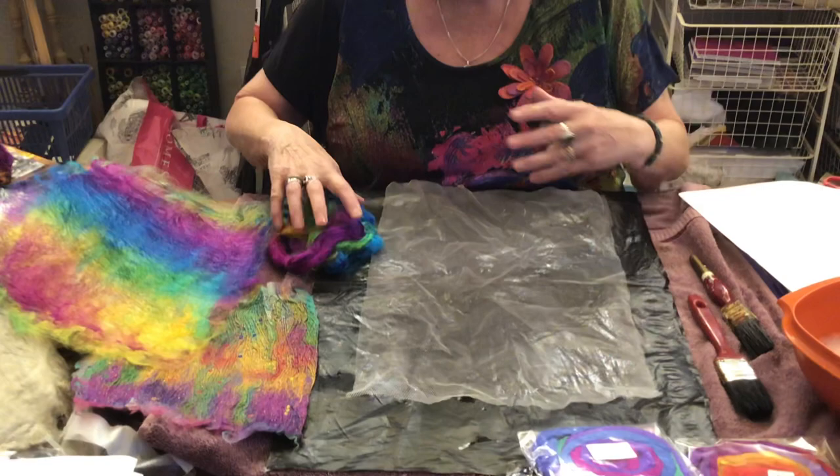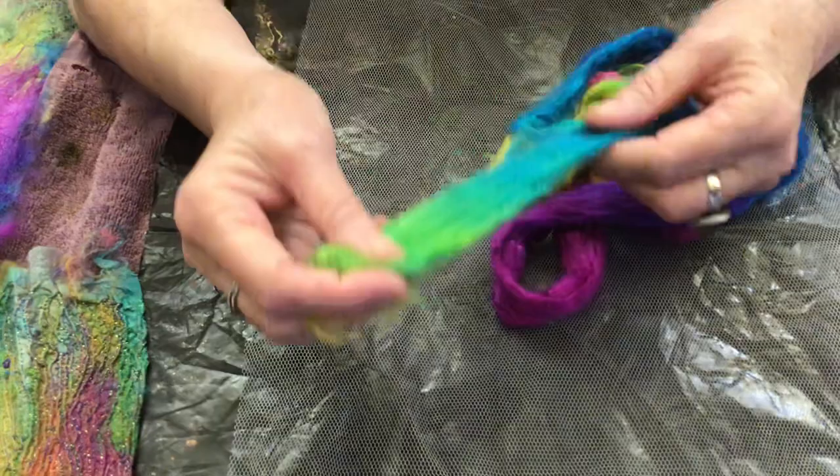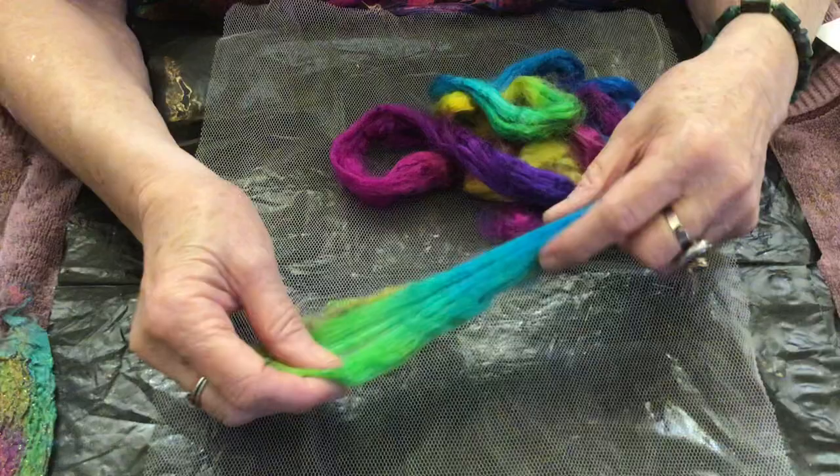All the silk you know comes from little tiny cocoons and spun in different ways. It first sort of came about in B.C. in China, where apparently one of the princesses dropped her cocoon into her tea and it unravelled. Anyway, besides all that, this is tussah silk.